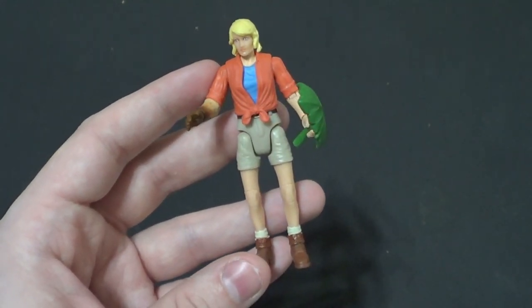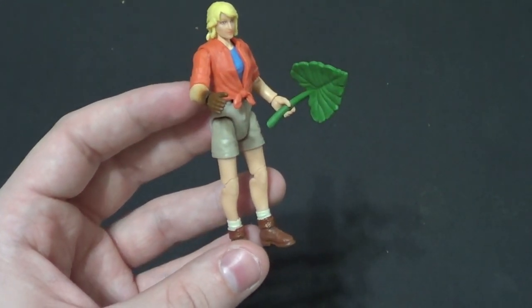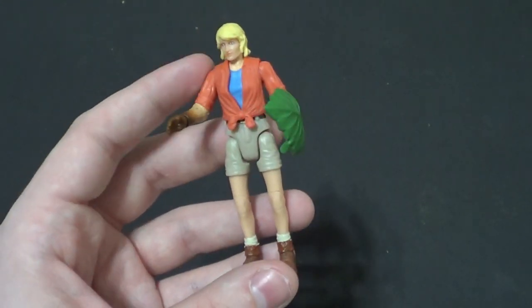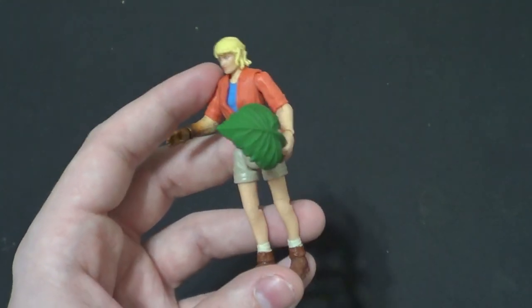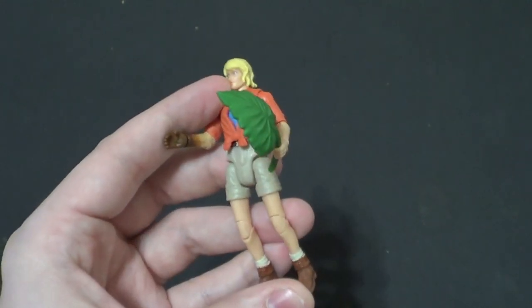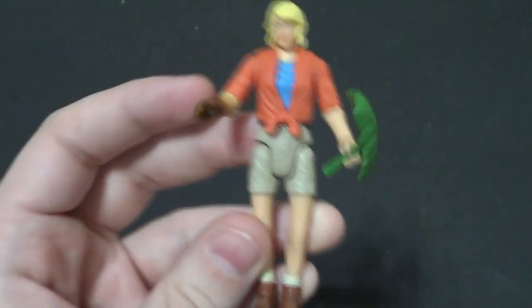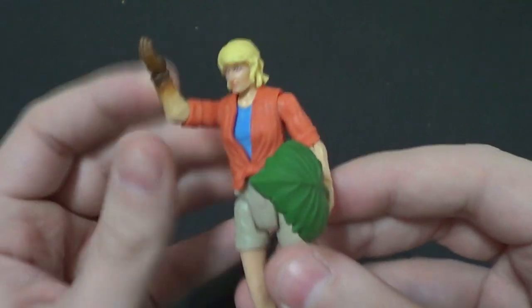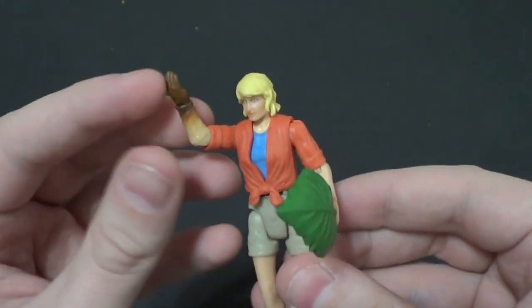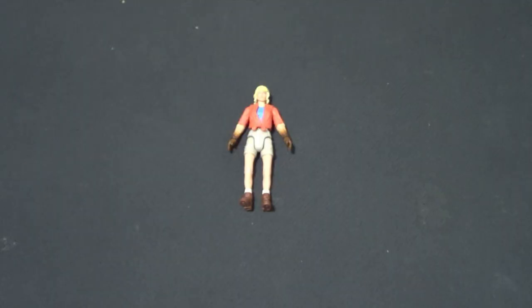They're going to focus on the dinos. I don't even know how many people are even really getting these unless they're doing dioramas or a lot of figure photography. I actually got her for a series I was going to make that I decided to cancel. Maybe I'll talk about that more in length one day. That being said, I'm still really glad I have her because I would have gotten her anyway. The series was just kind of a big justification for me. Look at that poo arm — that is so funny.